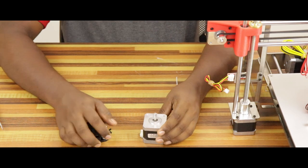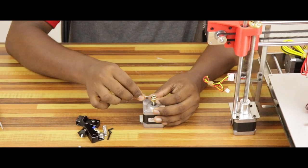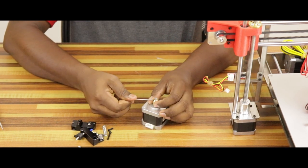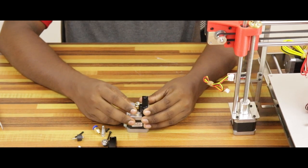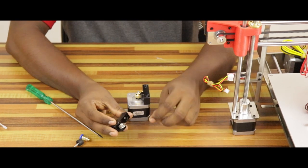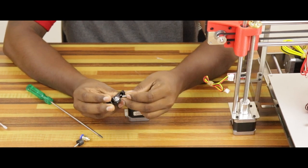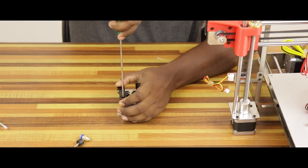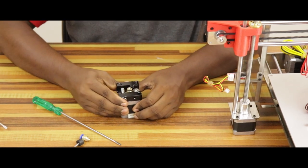Now we're ready to do the filament feeder assembly. We have to attach a pulley to the stepper motor. There are two jack screws attached to the motor shaft on a flat surface. A feeder piece is attached with M3 20mm screws. A HM5 10mm screw is on the feeder fitting. A clamp mechanism will attach the motor to the clamp using a M3 10mm screw. You can insert the clamp and the filament.